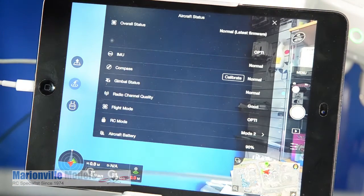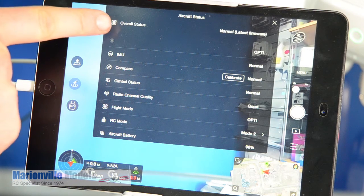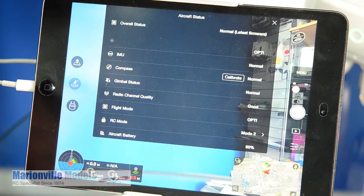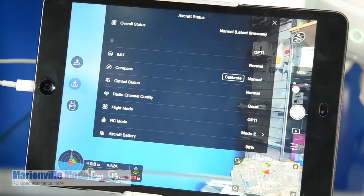If we just tap on the thing at the top here, you'll always have this overall status. So if you have any compass errors, this is where they're going to appear. But as a rule of thumb, with a brand new model, I always recommend doing a compass calibration, and it's quite simple.